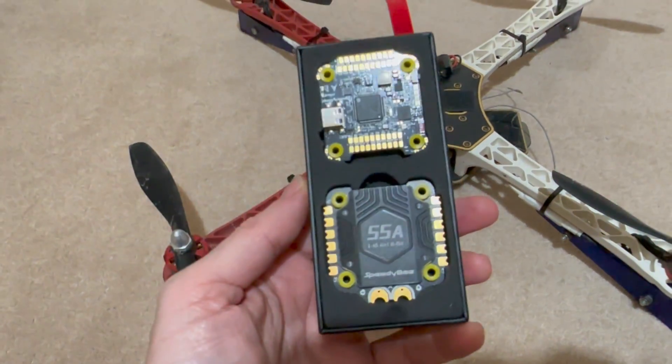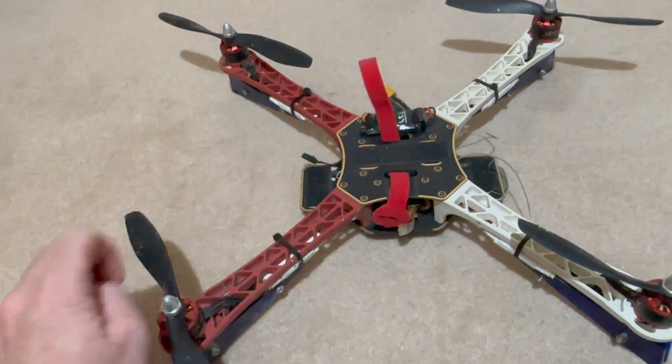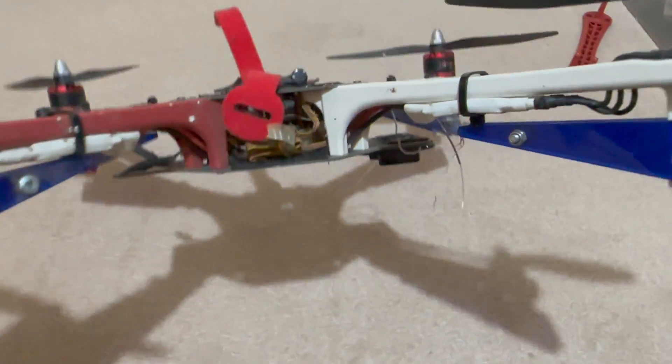Welcome to part two of the Speedy Bee Stack review. I'm going to put this stack onto this old F450, which is horrible and honestly a bit stinky - it was in my friend's garage for a long time.